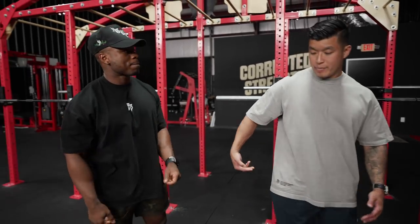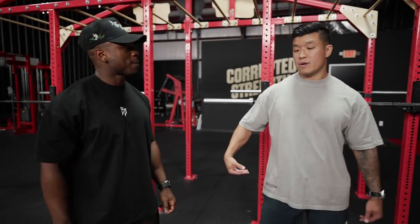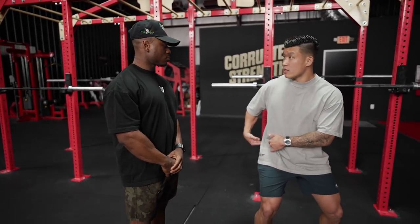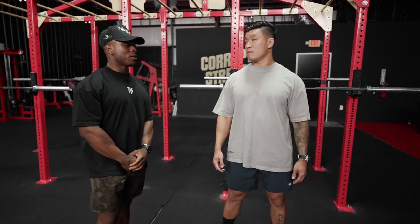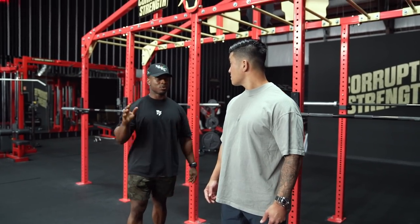And then you have the side-back area, because sometimes judges will lean over to that side to see if you're hitting depth. So side-back meaning like this way? Yeah, side-back. Usually what I've seen is if it clears from almost the side-rear, it's almost going to clear everywhere. That's going to be the hardest angle to check depth from, and if you're hitting depth from that angle, then you should be good to go.